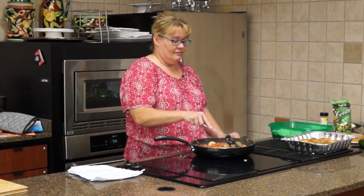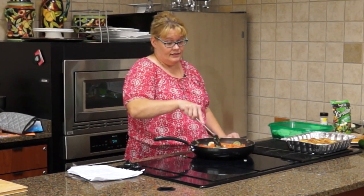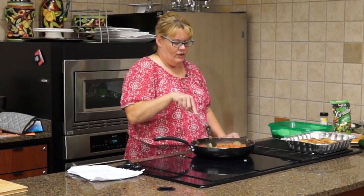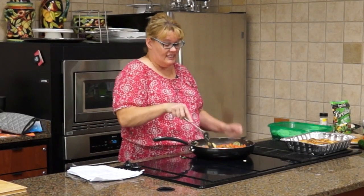Corn — corn would be good in this. And peppers would be good in this too. I'm one of those who uses whatever I have in the garden, always trying to find something to do with it all.